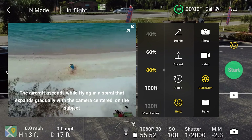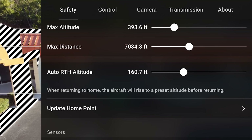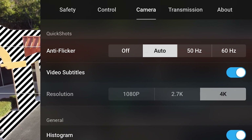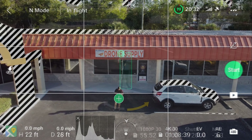The Mini 2 also has quick shot modes like dronie, helix, rocket, circle, and boomerang. Remember that there is no obstacle avoidance on the Mini 2, so make sure your surroundings are clear when using these modes. Also, the resolution for quick shots defaults to 1080p, so make sure to go to the main menu and under camera settings, change the resolution to 4K for the best quality.